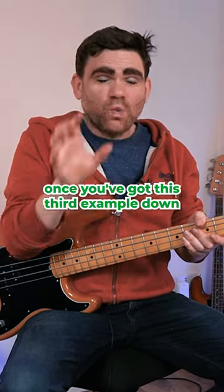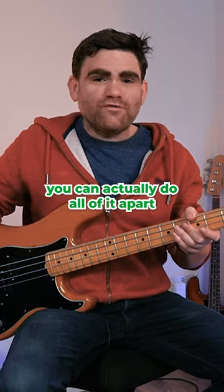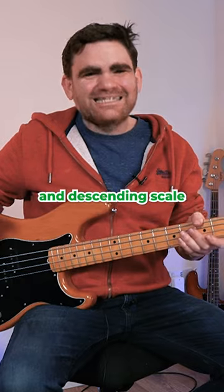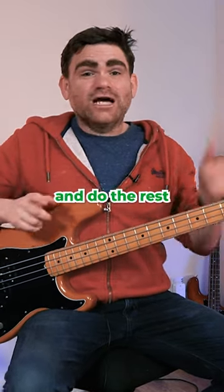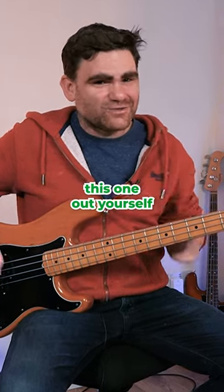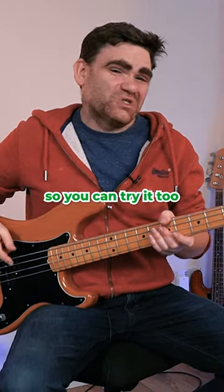I want to leave you with a little challenge. Once you've got this third example down, you can actually do all of it — apart from the first notes of each ascending and descending scale — with your plucking hand, and do the rest with your left hand fretting hand. Let me show it to you; see if you can figure this one out yourself. I'll put this example in the PDF below so you can try it too.